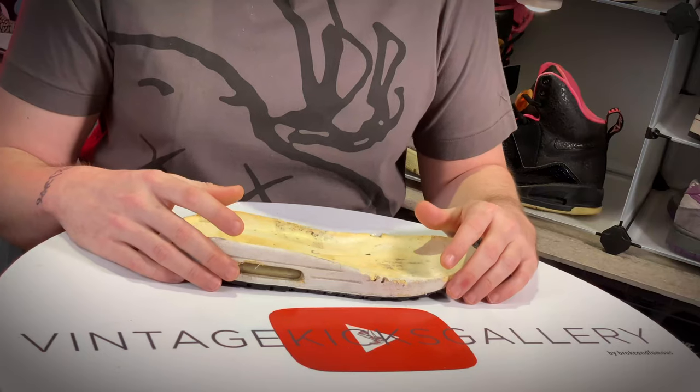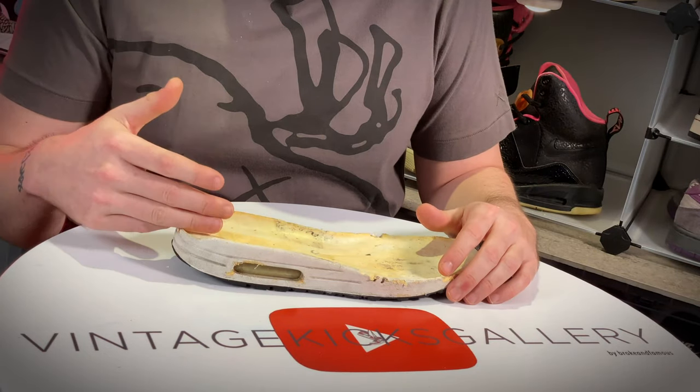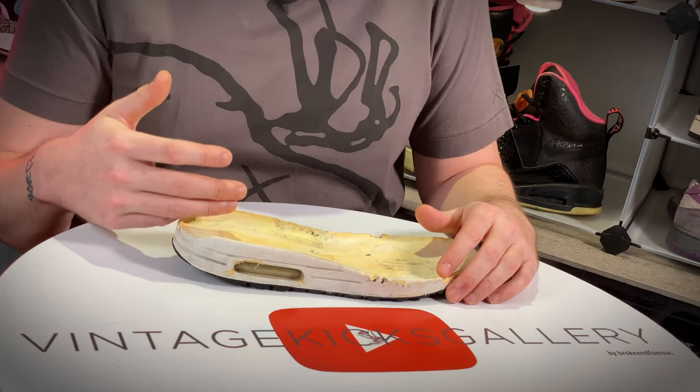Welcome back to the channel. Today we're going to talk about the wearability of older shoes. This is a common topic that comes up — the question being: is this shoe wearable? We're going to talk about the sole materials, how you can check if they're wearable, and the other stuff that often goes overlooked, like the plastic materials on shoes.